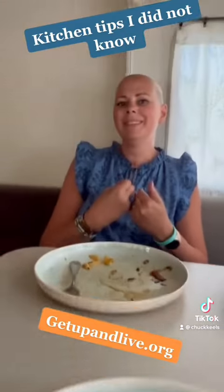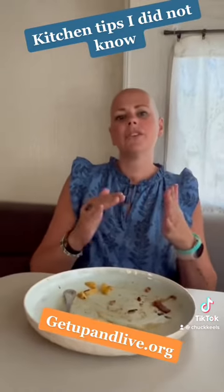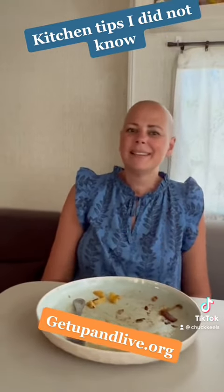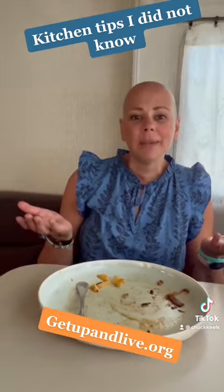Pots, pans, and dishes on the table that are hand-washed — don't stack them up. Because you're going to dirty all sides: edges, tops, bottoms, corners, everything. Why would you do that? It makes more work.